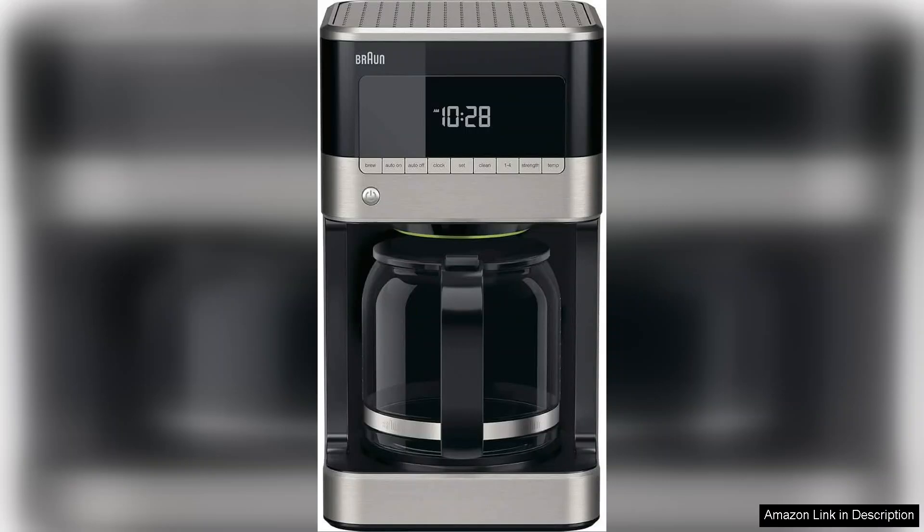Another highlight is the Brew Pause feature, which lets you pour a cup mid-brew without making a mess. This is especially convenient for those who can't wait for the full pot to finish brewing.